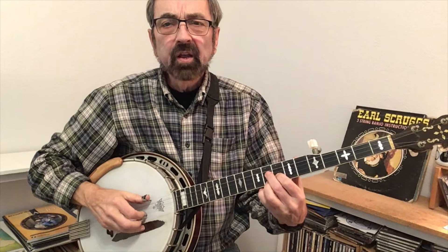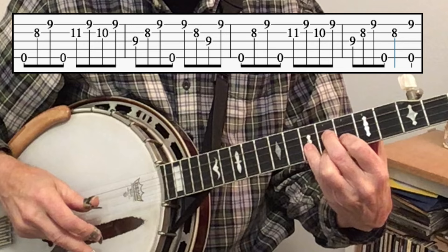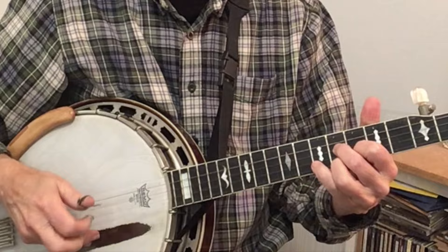This is from the second four-measure section of the song. While holding this shape, you do a forward roll and add your pinky to frets 11 and 10. You'll find that when you first try this, it's going to pull that third finger off its fret. So if you just can't get the 11th fret, go ahead and play the 10th fret twice — it will still get the job done.